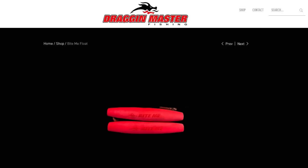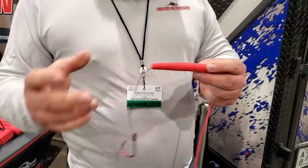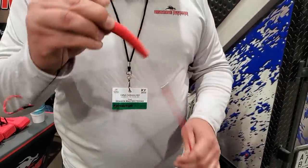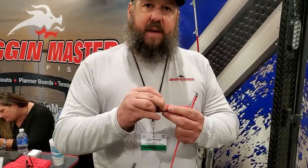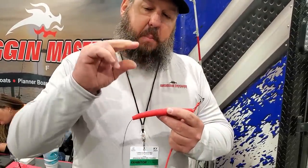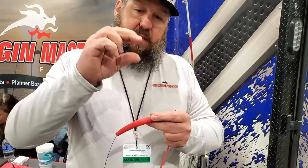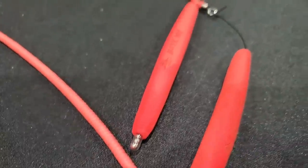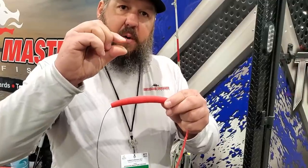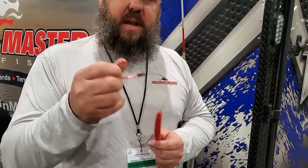We also have this Bite Me soft EVA foam float, and it has rattles in it. When a fish overbites and gets hold of your peg float — any type of hard float without hooks — their mouth is open wide. When you're fighting him and he opens his mouth more, your hook and bait can come flying out and you lose that fish. With our soft float, if he bites down, his mouth is only open a little. So when he opens his mouth under tension, you're going to have a much better percentage of hooking that fish.